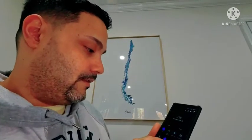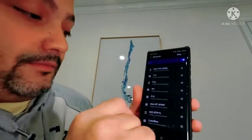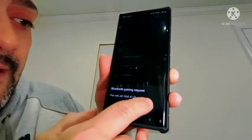The fit is okay but they stick out too much — they're a little big. They should have been a little flatter. With both in, they stick out quite a bit. Let's get them connected to my phone. Once you go into Bluetooth you can see 'JIB' listed — click on that and it is connected.